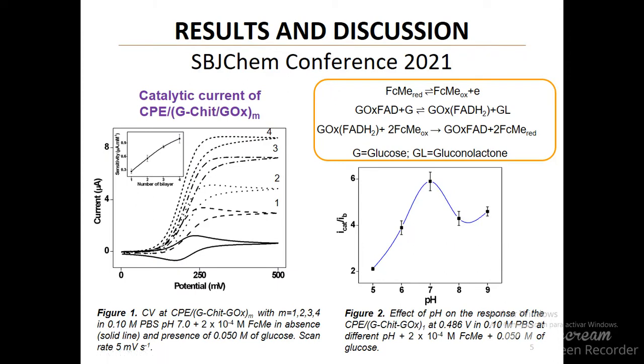Figure 1 shows cyclic voltammograms of the electrode modified with multilayers of the polycation and glucose oxidase, where M is the number of bilayers. As can be seen, in the absence of glucose, reversible redox waves of ferrocene methanol are observed.